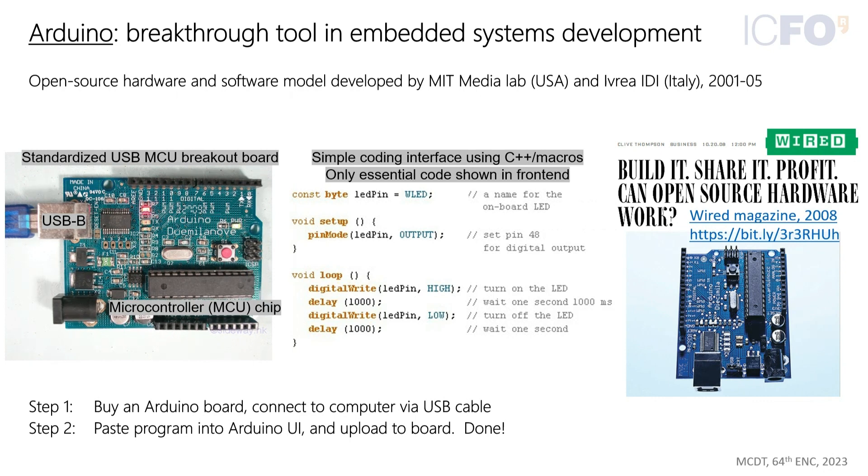They took everything you didn't really need to do upfront and put it in the back end, so that if you wanted to blink an LED, this is the only code you need to write: assign the pin, then write a little loop that turns the light on, waits, turns the light off, and waits again. Now about 20 years since Arduino was introduced, a Wired magazine article pondering whether its open source nature would be successful shows it has been incredibly successful — the whole world is full of Arduino now.